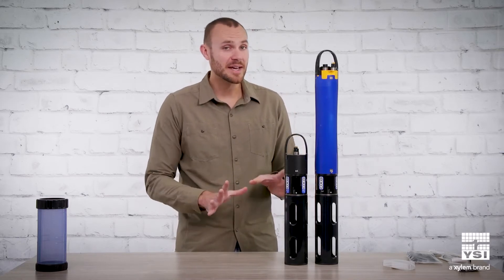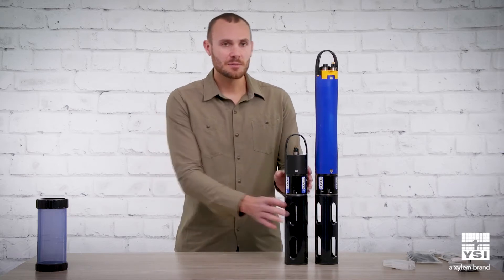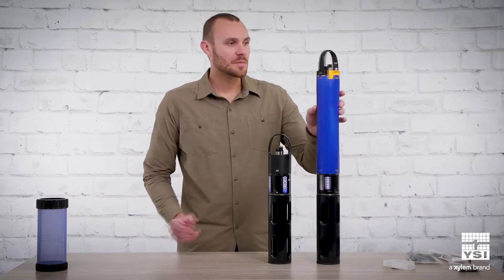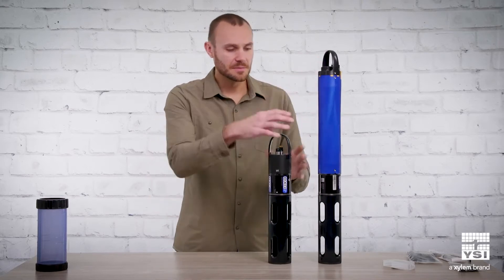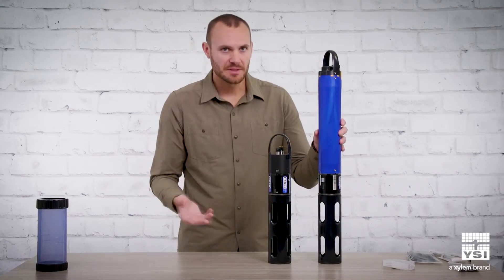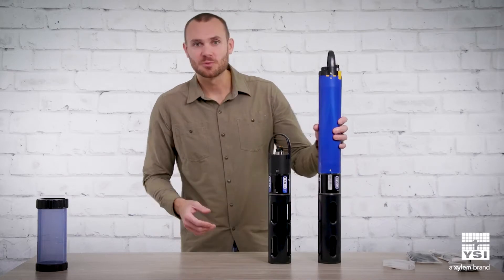As long as you can supply external power, this is going to be a more cost-effective solution. Without the internal battery compartment, you don't have to worry about replacing alkaline batteries, so it's a more sustainable solution as well.